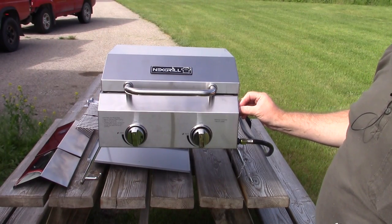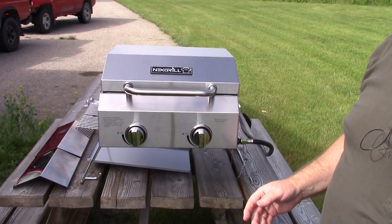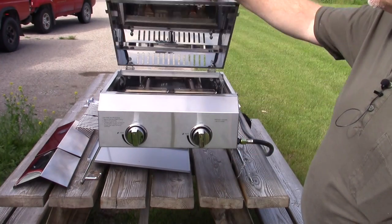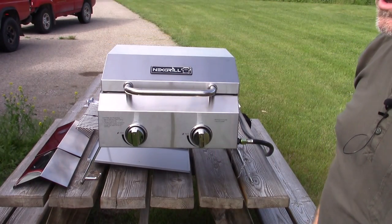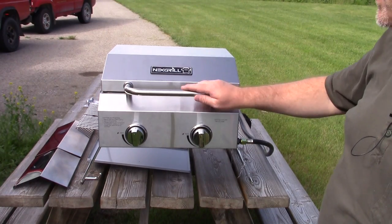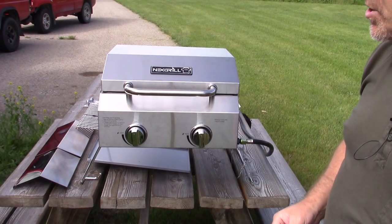It has two 8,000 BTU burners for a total of 16,000. In small grills like this — even ones up on stands and wheels, even larger but small-framed, small cooking space grills — a lot of times they'll have a single 20,000, or two 12,000s, or two 16,000s in them, and you just can't get them cool enough with the lid shut. This one, the heat distributes very nicely and it turns down to a nice low. I really appreciate that. It'll keep you from burning things.